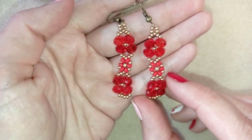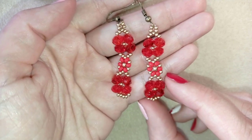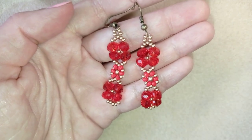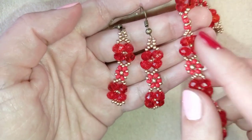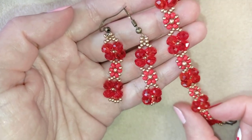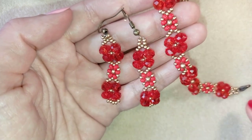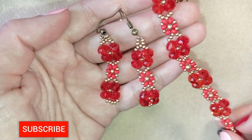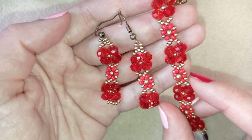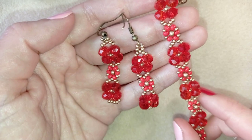My crystal seed bead earrings are ready! If you like them, subscribe and hit the bell button to be notified when I release matching jewelries. I have a bracelet matching these earrings so you could make a beautiful set, and if you continue the bracelet you could even turn it into a necklace. I'll also show you how to make a v-shaped necklace with this pattern in future videos.